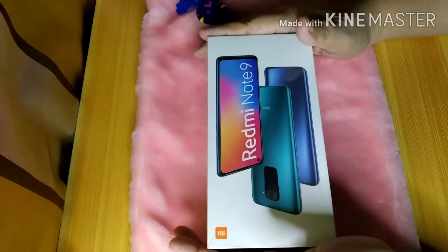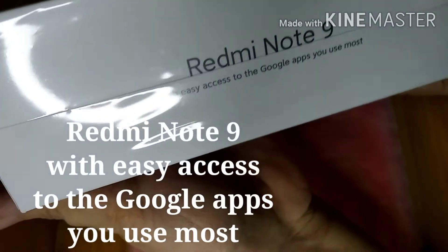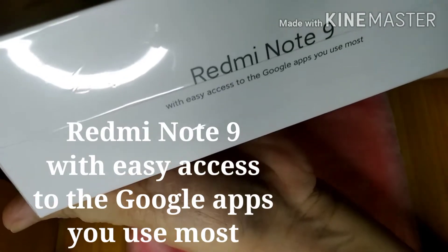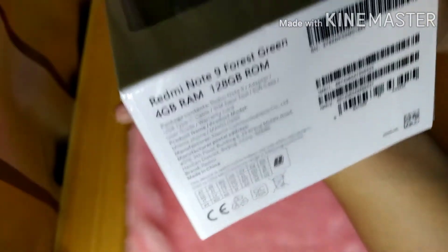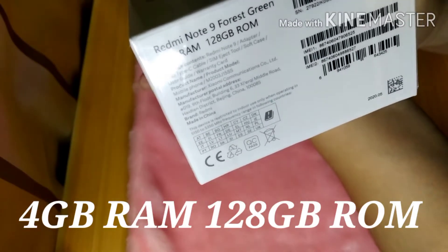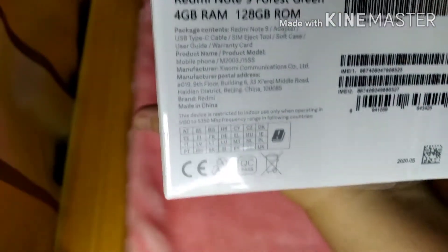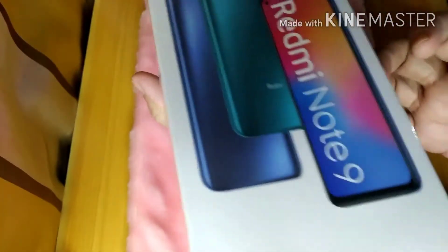Hello, today we're going to unbox a Redmi Note 9. This is the box — it says Redmi Note 9, with easy access to the Google apps you use most. On the side: 4GB of RAM, 128GB storage, forest green. Those are the specifications, and today we're going to unbox this one. Let's start.